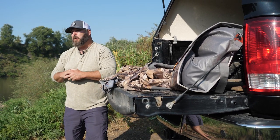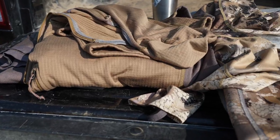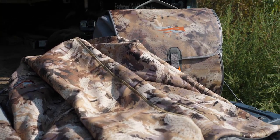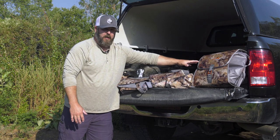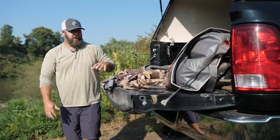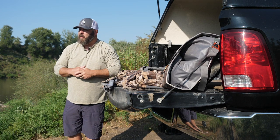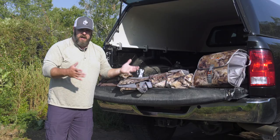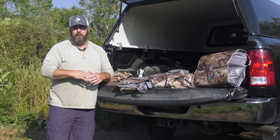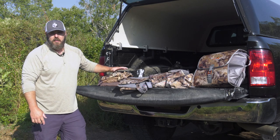Let's jump into the Sitka Delta Wading System review. I'm going to walk you through from the lightest piece — your base layers — to your mid layers, your insulation pieces, your outerwear, and finally the waders: the Sitka Delta Zip Wader, and that new wader storage bag that Sitka came up with. I'm going to show you how that works — I think you're going to be impressed.